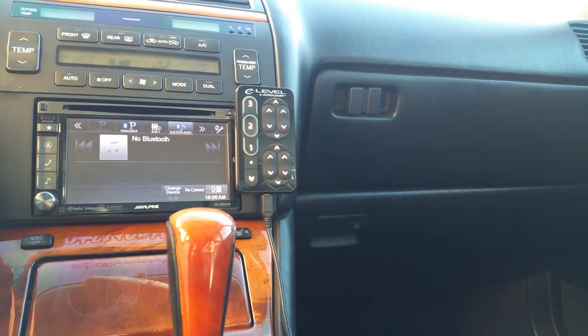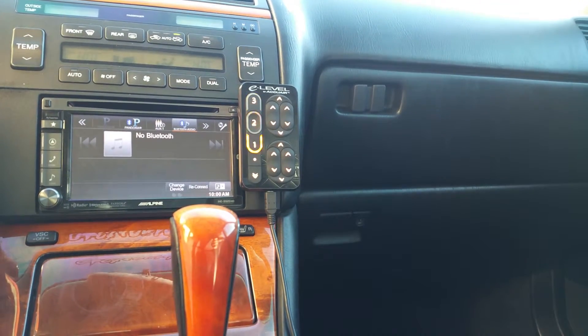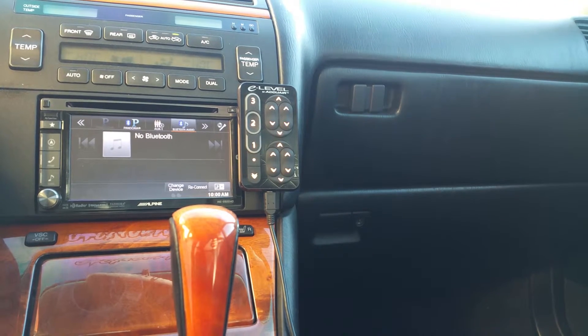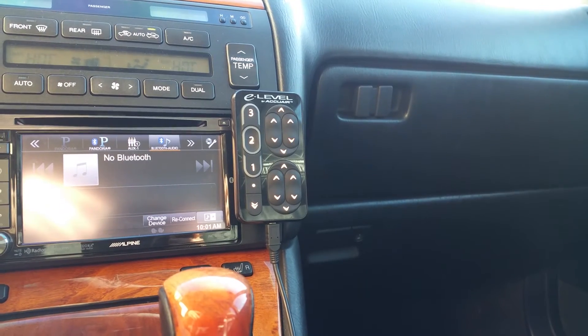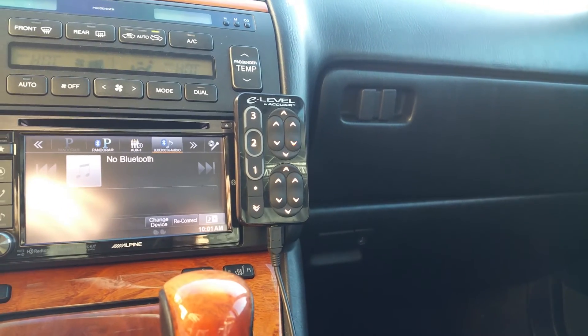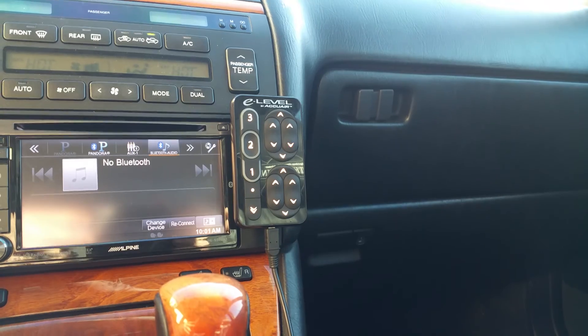This is the same exact ECU block. This is the same exact air block that we pulled from that GS430. We hooked it right into the sensors and everything with this car. Now that's different - so that's a totally different issue. This car's sensors itself may be bad too. But what we know for a fact is that we're getting a totally different issue. So it could be that harness. Now we need to know if this harness itself is bad or if it can be repaired.